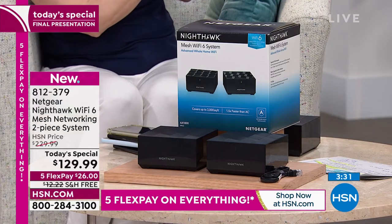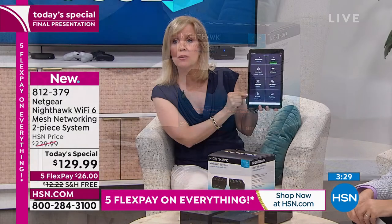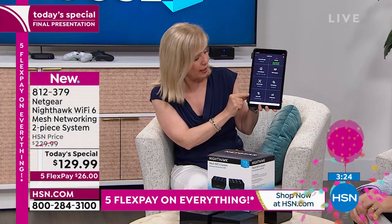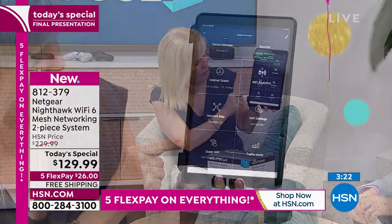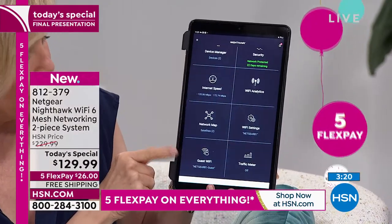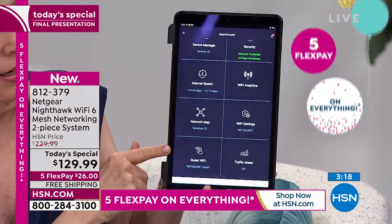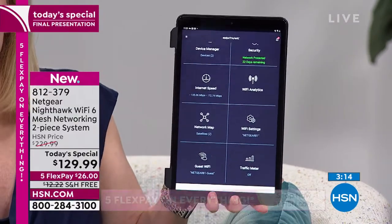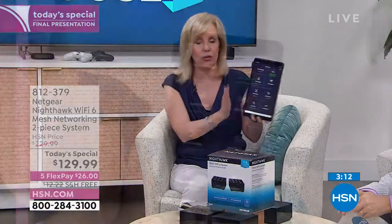As for security, the guest Wi-Fi feature is great — if you have people over, you can set up a separate Wi-Fi to keep yours private. Simple to set up. If you have any questions, call the 800 number. You can also do your own speed test through the app. The whole setup process should take five or ten minutes.